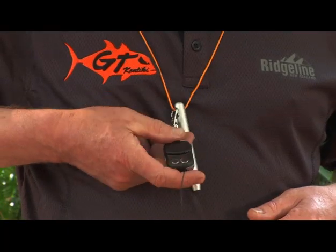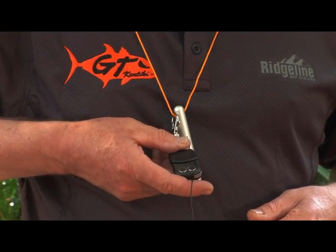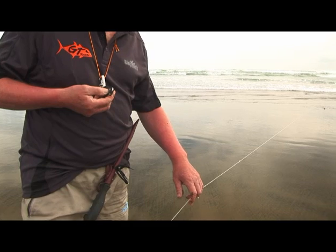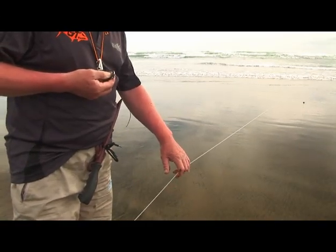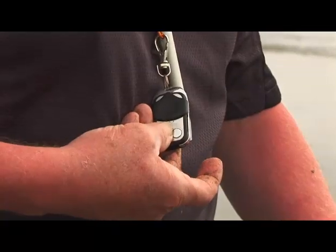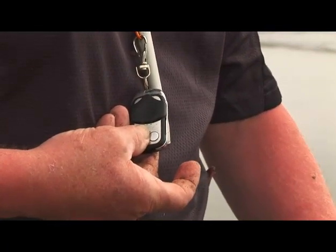We've also got a remote control, which saves having to bend down to operate the winch. You can walk down to the edge of the water and unhook fish, and use the remote to stop and start the winch from a distance. Fantastic little thing.